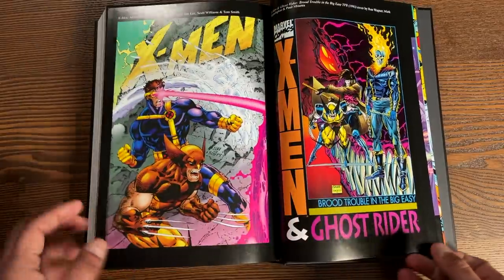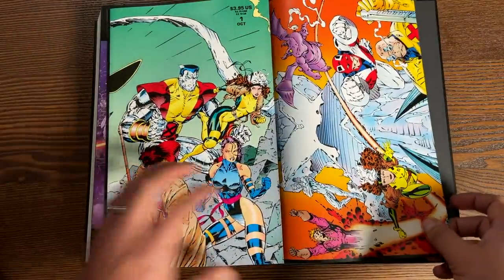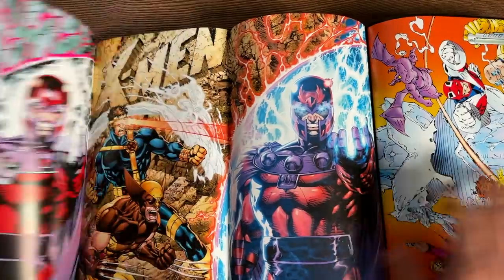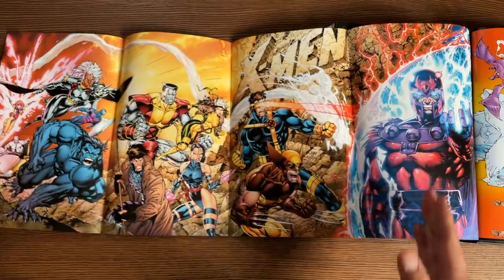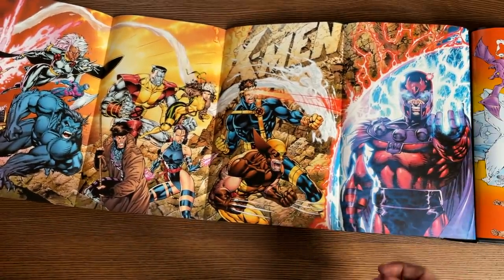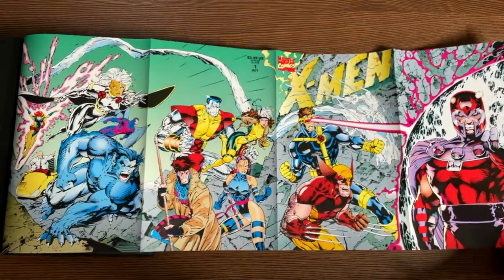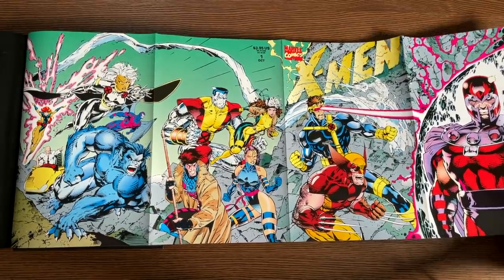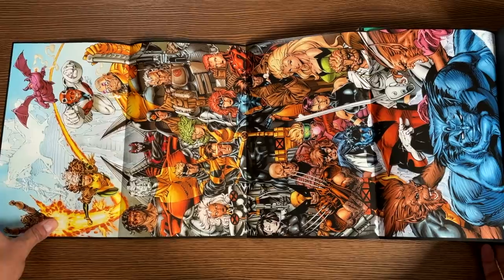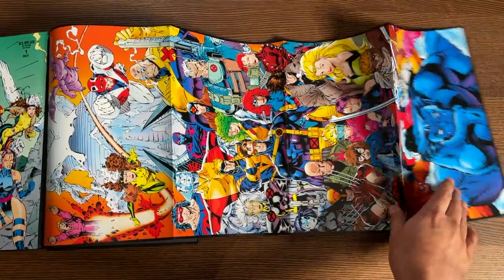The coolest thing is at the very end you have these really thick pages. This is the recolored side — what's known as the X-Men 2.0 recoloring from when they went back and recolored the hardcover. On the opposite side is the original colors by Joe Rosas. The same thing with the poster with all the teams — recolored on one side, original colors on the other.